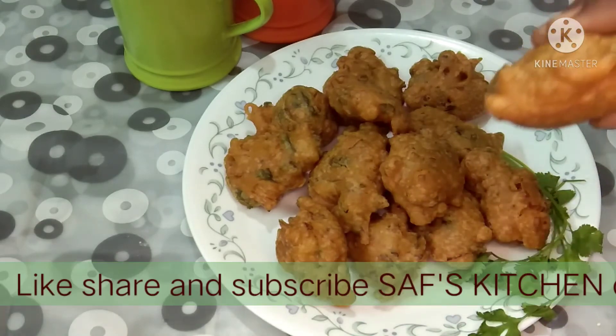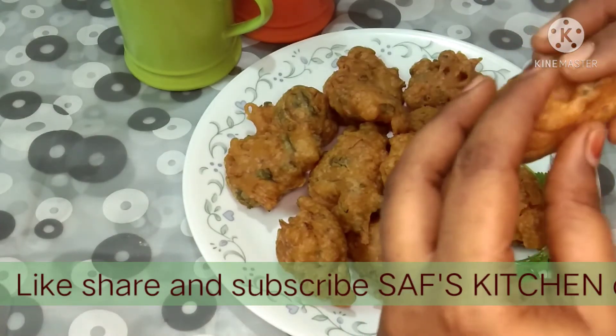The sponge bond is ready. This is a side dish. Let's eat.